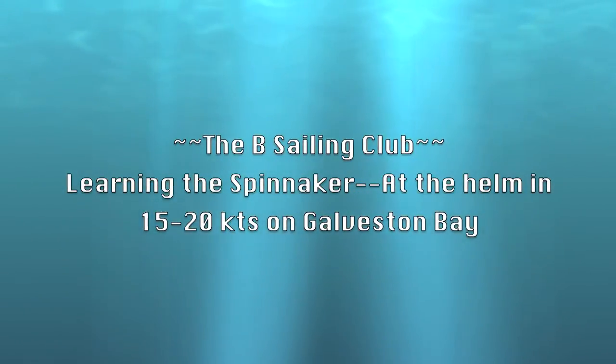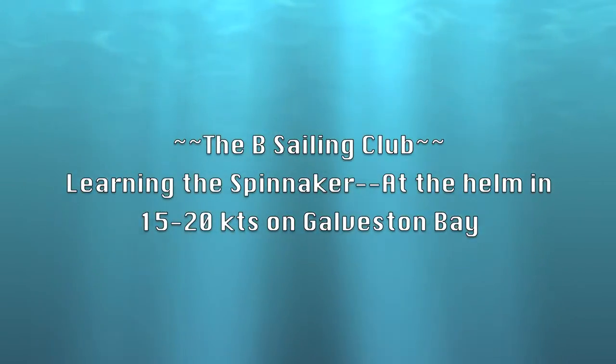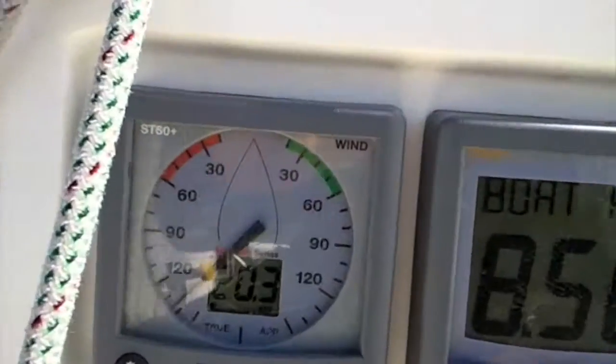Hello, this is Alan Bates with the Bee Sailing Club. We're out sailing today in 15 to 20 knots on Galveston Bay in a 34-foot J105. I've got two guys that have never sailed before under the spinnaker and we're doing a little practicing.